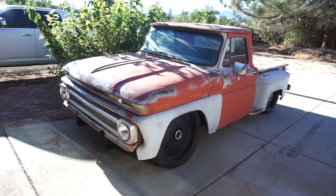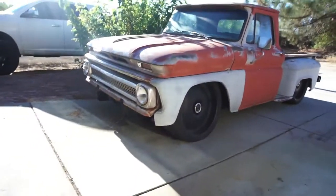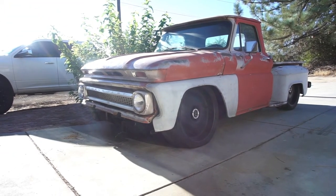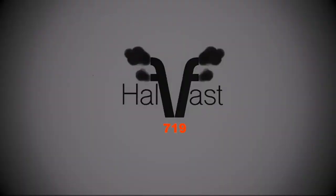Look at that beast. Look at the crack pipe. Alright guys, welcome back to Half Past 719.